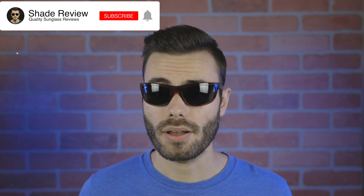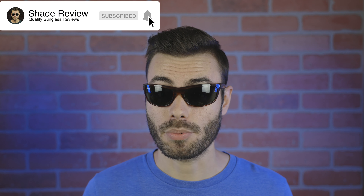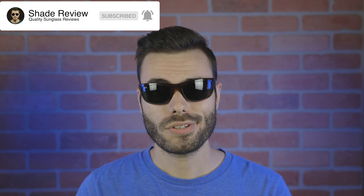As far as pricing goes, these are going to run around $160. However, you can pick them up on Amazon for around $140, sometimes a little bit cheaper. I'll leave a link in the description below where you can check the sunglasses directly on Amazon. If you enjoyed this video, make sure to give me a thumbs up, hit the subscribe button so you'll be notified every time I post a new video, and I'll catch you all in the next one.